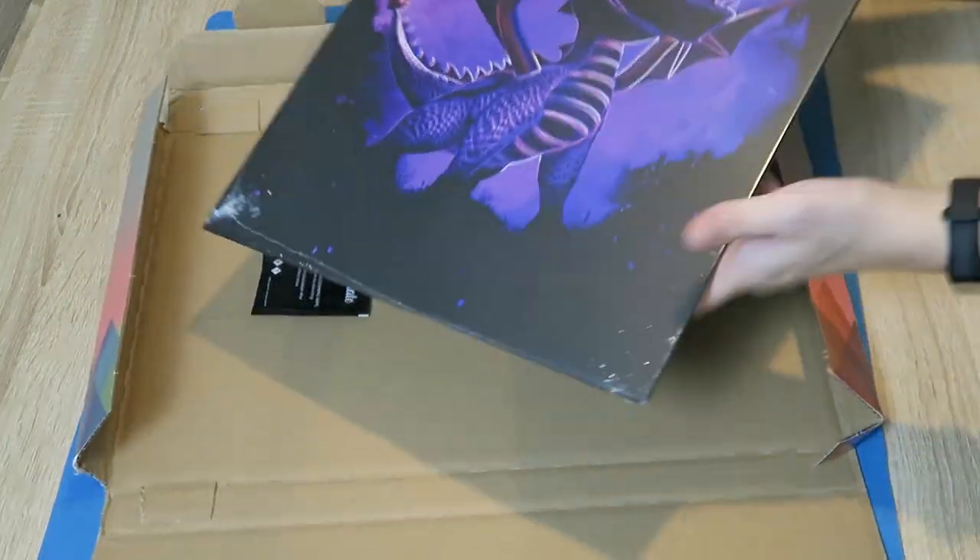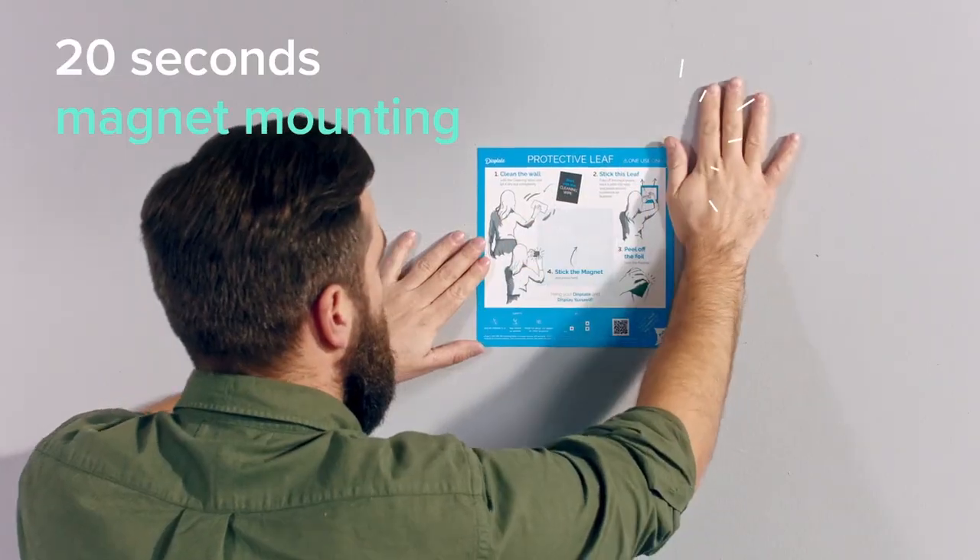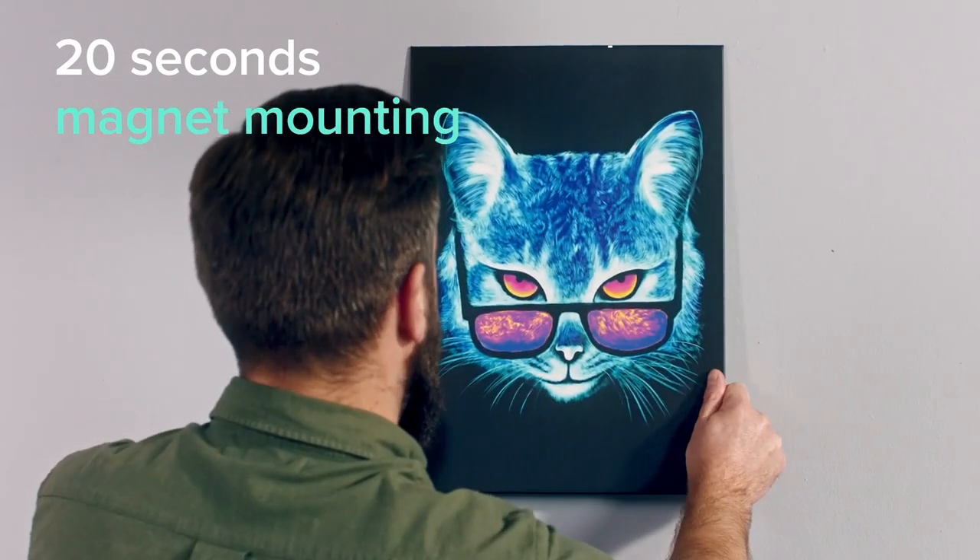Installation was pretty straightforward. Unfortunately, in our excitement to get them on the wall and cover up the blue tag mess, I didn't film it — but it is exactly as described on their website. There's an adhesive sticker that sticks to the wall, and then there's a magnet that sticks to the sticker. The plates are held on by the magnet sticking to the sticker that's stuck on the wall.